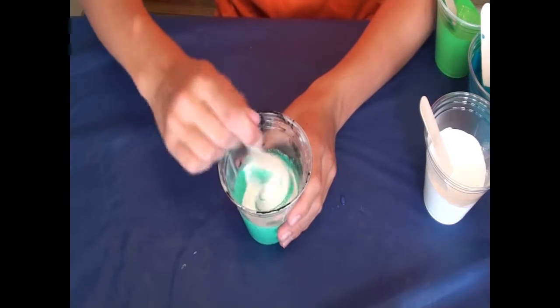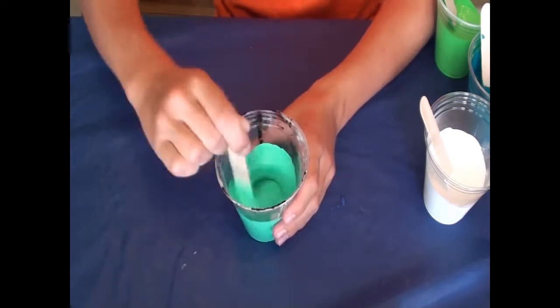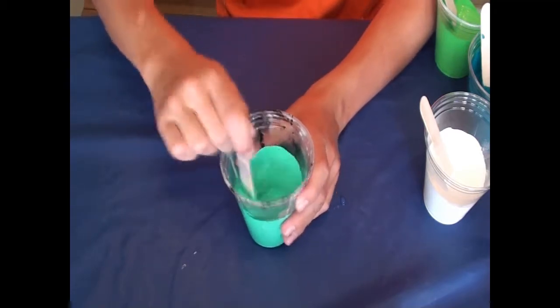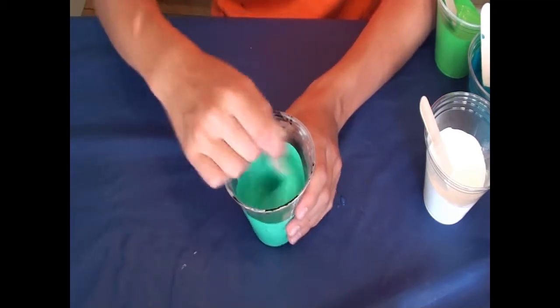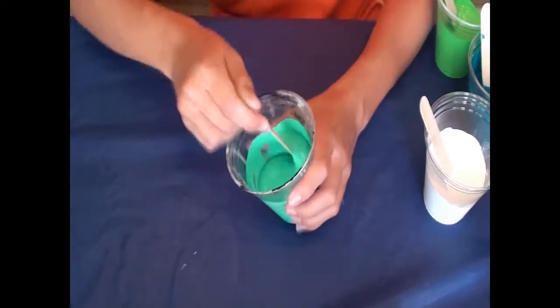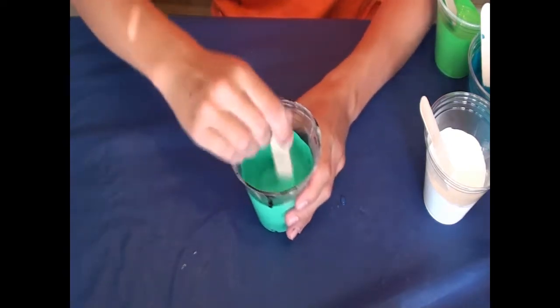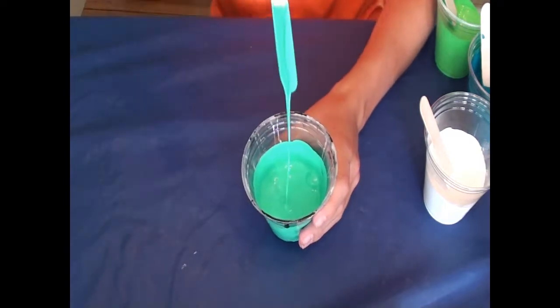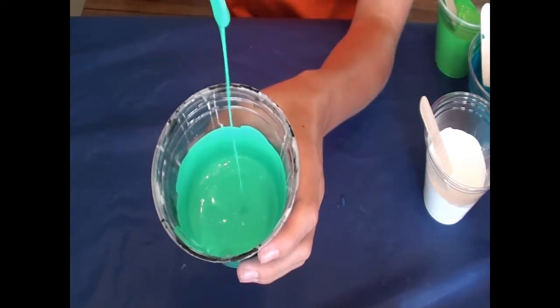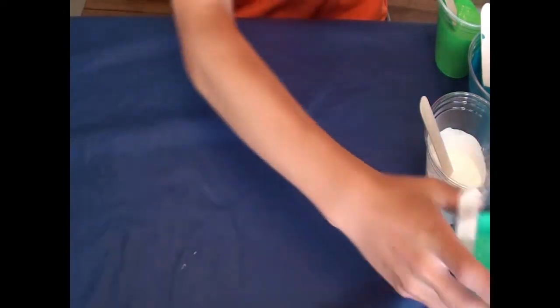Now we're going to stir in the glue. You may see the color change just a little bit, but the glue dries clear, so the color will stay as is when dry. Make sure you scrape the edges, get the bottom — and that consistency, look at that. That is on point.